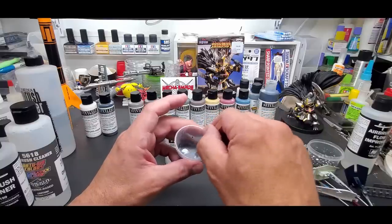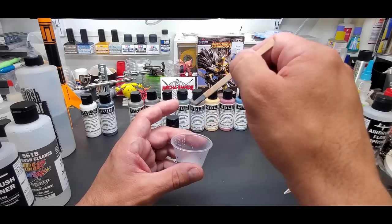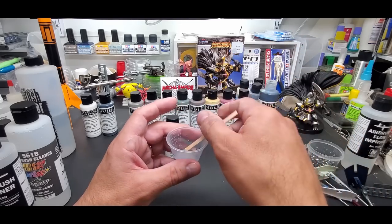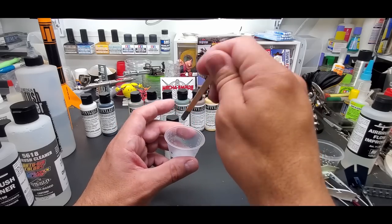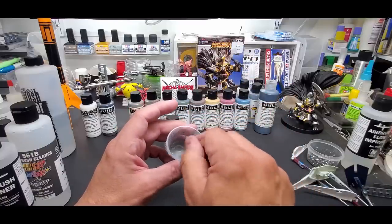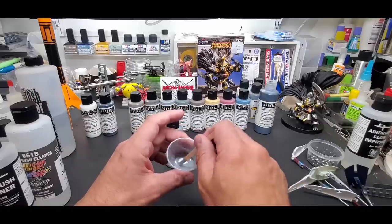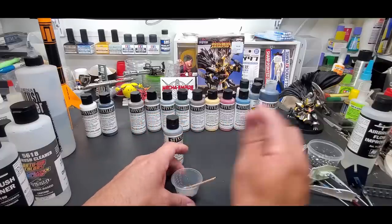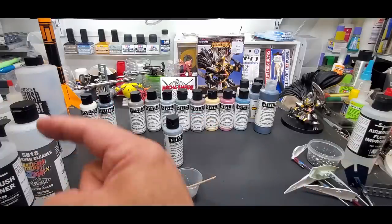The rule of thumb for consistency is that you want it to drip off the stick — little drips like rain coming down, not a thick drop. That's how you judge the thinning. Alright, this one's mixed — we'll start with the gray and head to the spray booth.